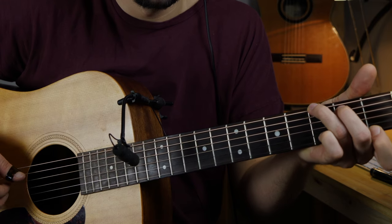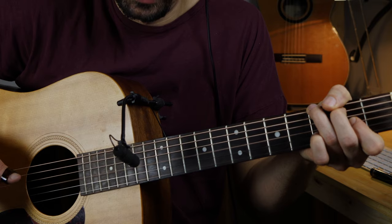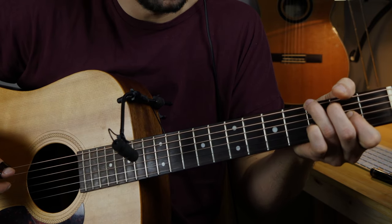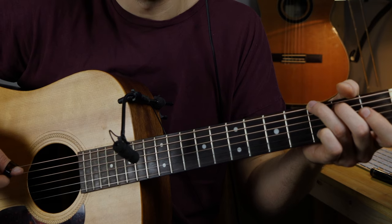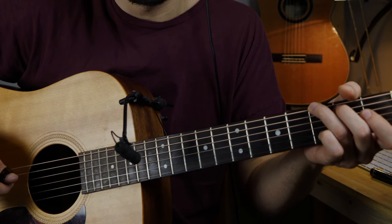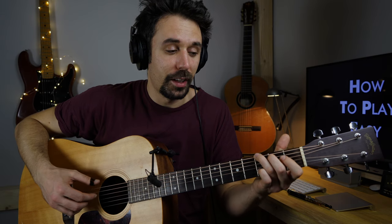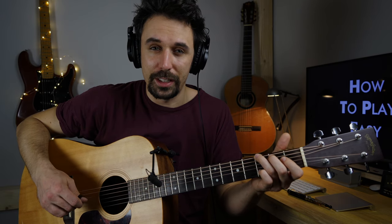The next part will be another added note, which will be an A note — second fret on the G string. Pluck the A note on the G string, pull off, and come back to the root. After you've pulled off the G string, you have to pluck the D and the low E string as well.